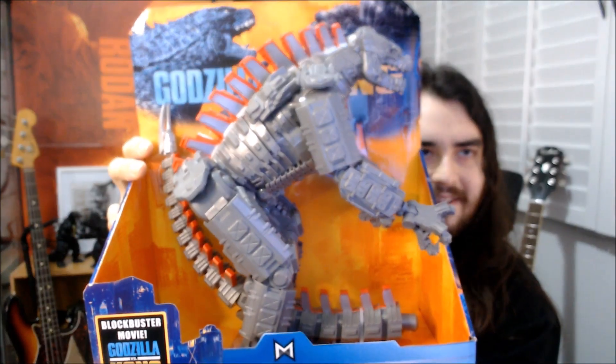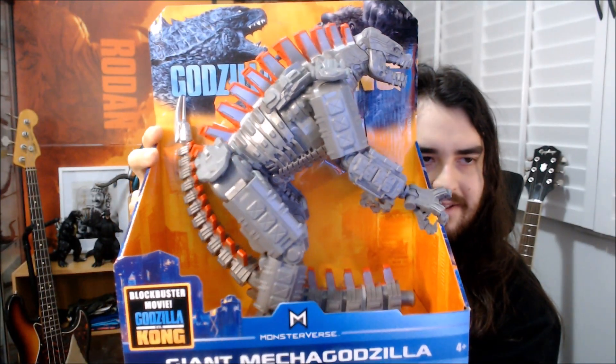So this is the giant Mechagodzilla. I think with the Godzilla and Kong from the movie they did giant versions which are about 10 or 11 inches, and then they did the 12 or 13-inch huge versions. So I think this is just the medium version, technically. But still looking really huge, and detail-wise this thing is looking so much more crisp and nice than the little six-inch version.